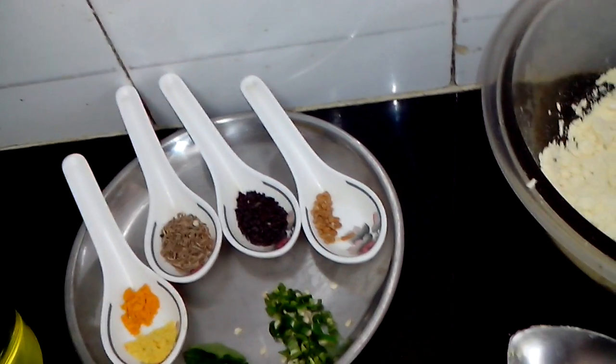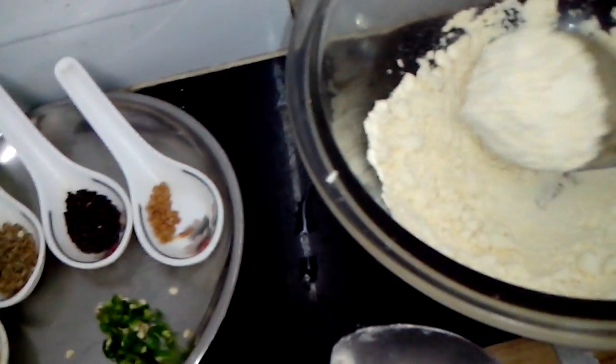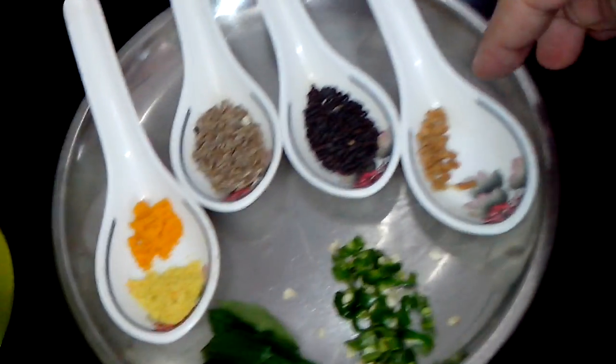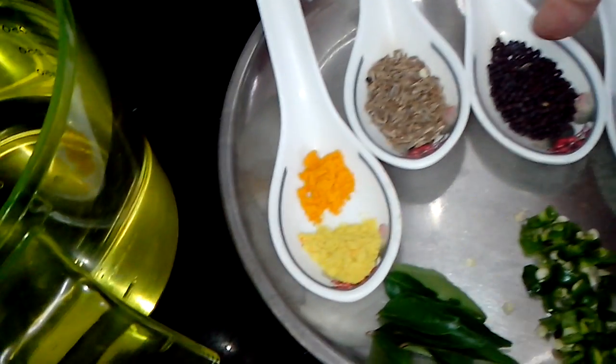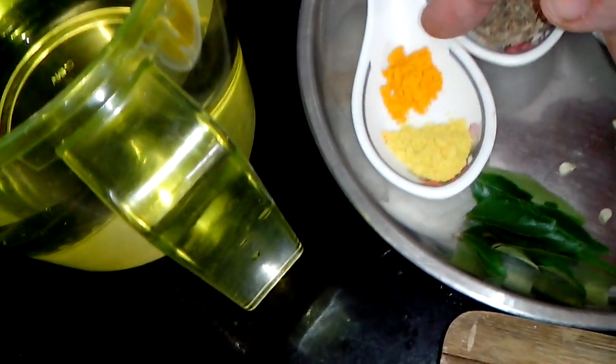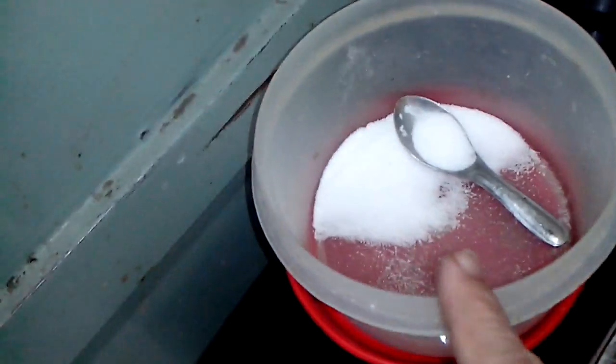Here are the ingredients for this recipe. I have taken just half a cup of gram flour, that is besan. Then I have taken one onion, chopped fine. Then fenugreek seeds, very little, mustard seeds, jeera, hing and turmeric powder, green chili chopped, curry leaves, water — of course you need a lot — salt as per taste, and coriander leaves for garnishing.